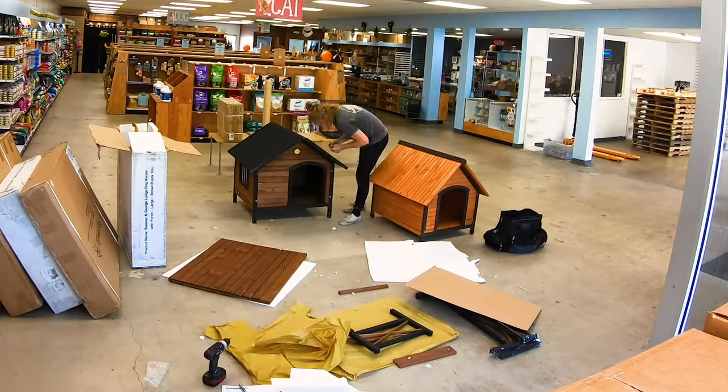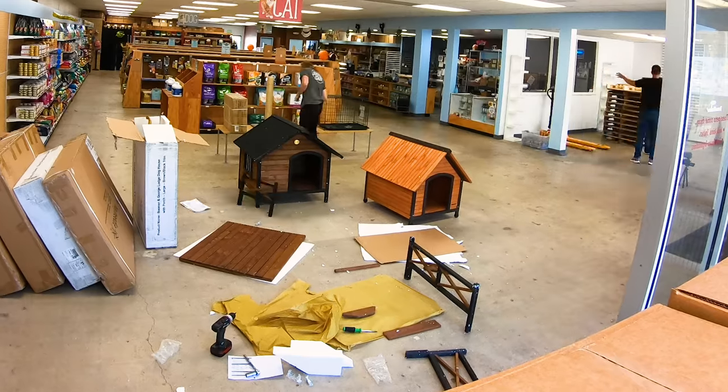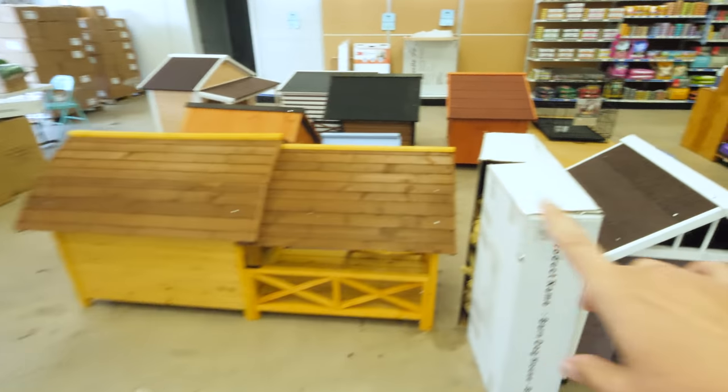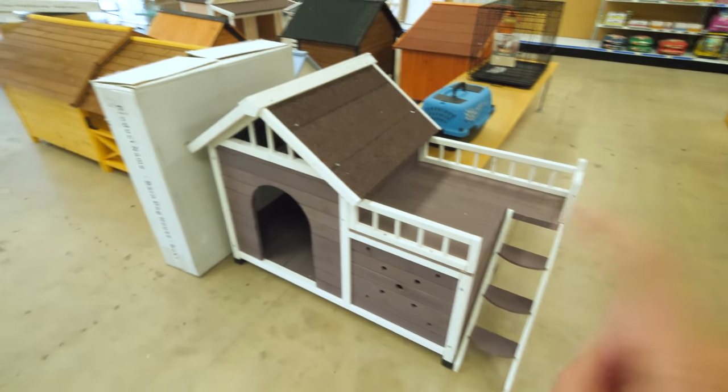So we're going to do just that. It's already taken us days just to assemble these things and it was expensive, but it's going to be worth it because look at these things. They're like customized tiny homes for dogs. This tiny home even has a second floor.